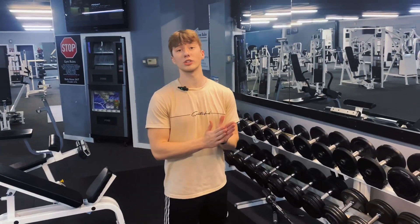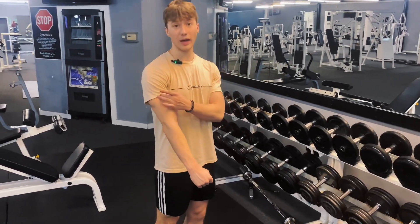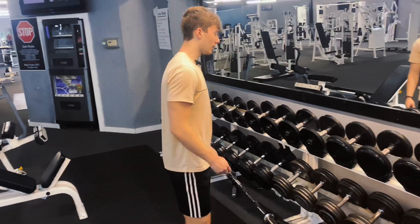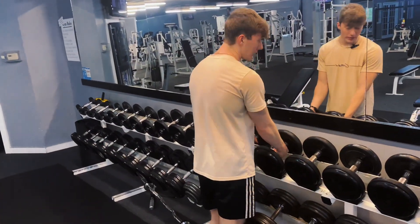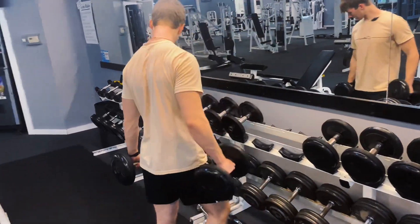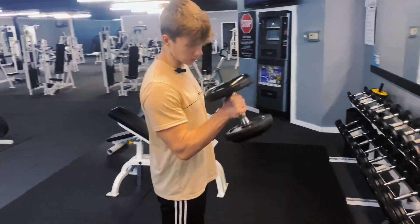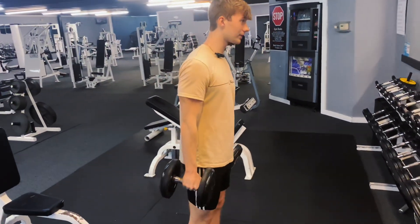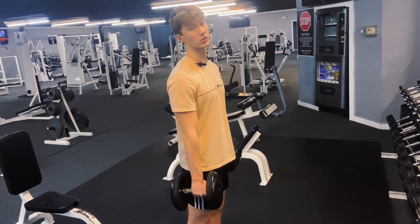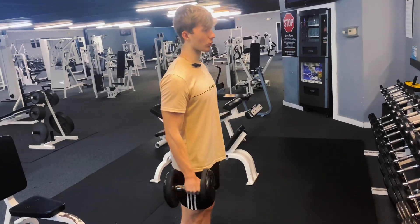My fourth and final exercise is going to be a hammer curl. This mainly focuses on my forearm, the outer part of my bicep, the brachialis, and the long head of my bicep. Grip the dumbbells as hard as you can for stability. I would do one arm at a time — just personal preference. Slow up, squeeze at the top. And same tip as the barbell curl: once you get to your final couple reps, you can swing a little bit, but make sure you have a good controlled eccentric.